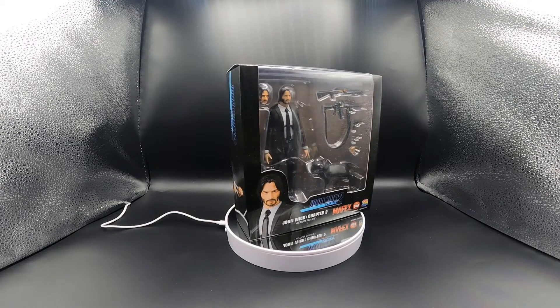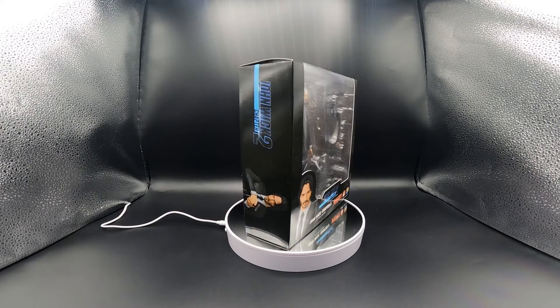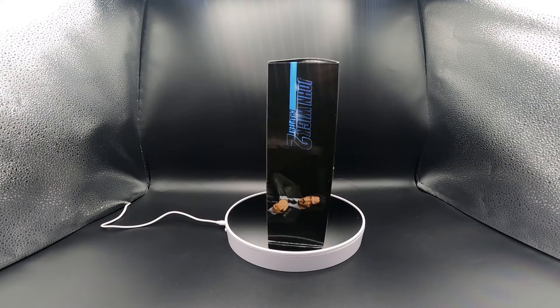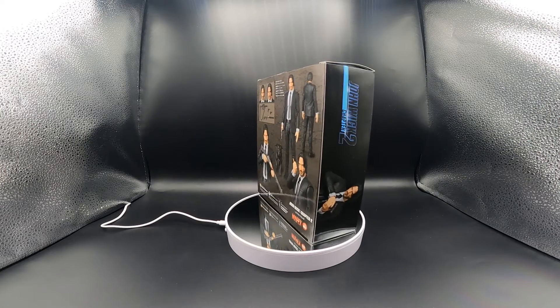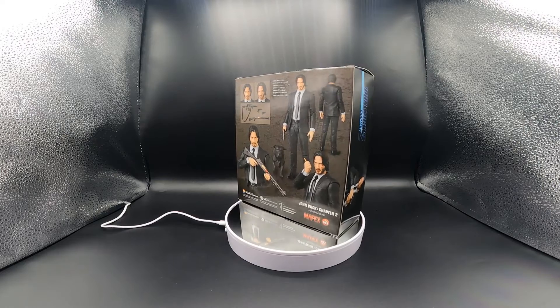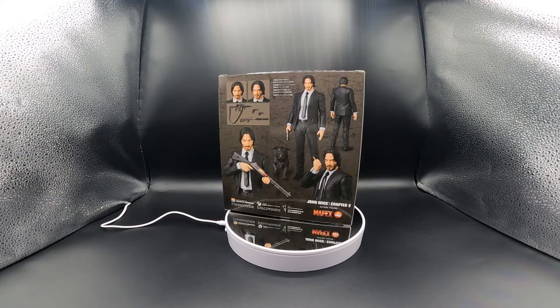I do want to say maybe this is from the first part of the movie, because when he goes to Rome on his mission he's actually wearing all black. So I do want to say this is probably from the first part. As you can see here we're getting a good look at the back of the box to see what it comes with.